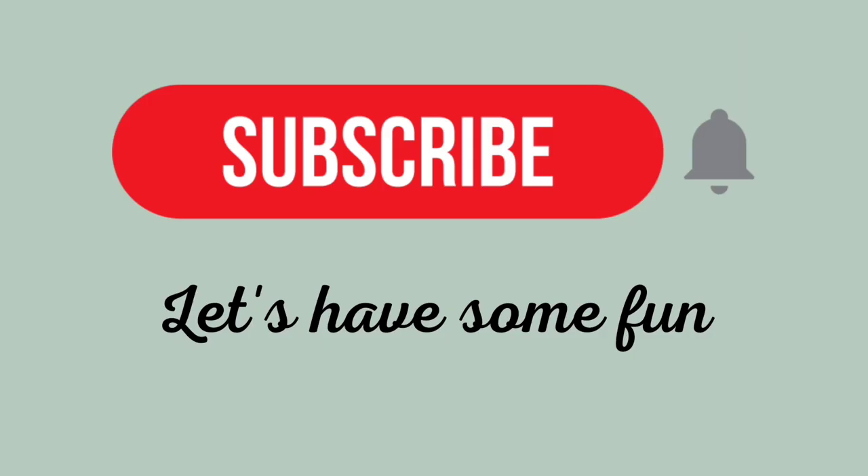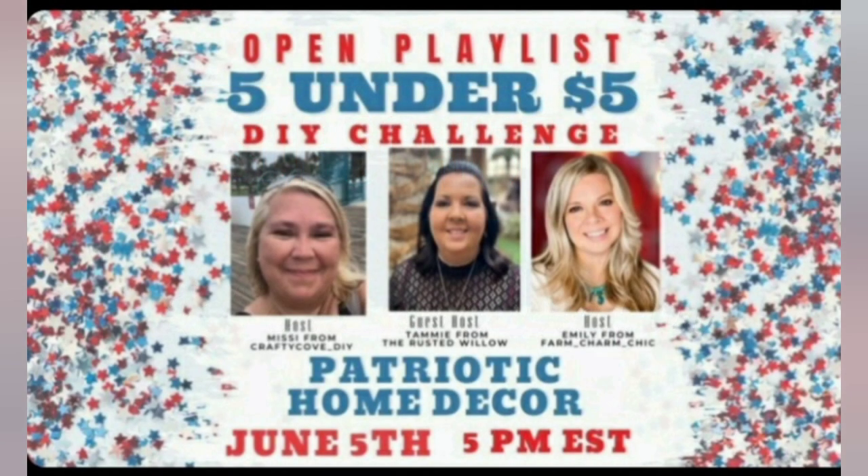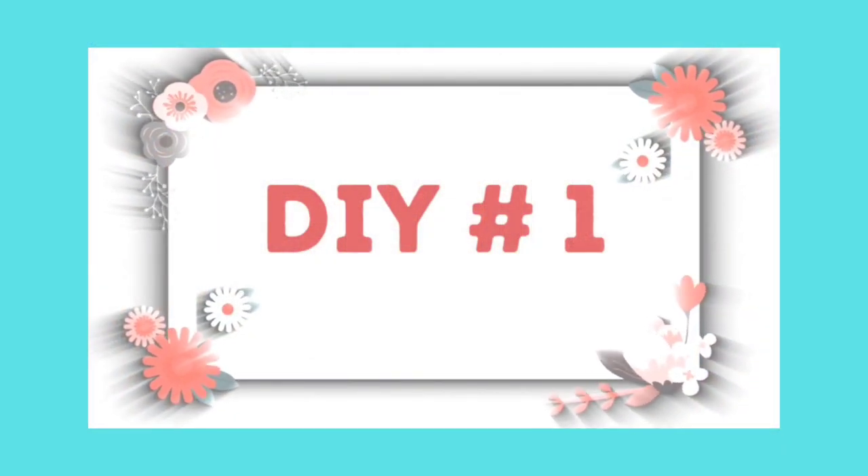With all that said, let's have some fun! It's that time again for the Five Under Five DIY challenge, hosted on the fifth of every month by Missy from Crafty Cove DIY and Emily from Farm Charm Chic. Every month they have a co-host, and their co-host this month is Tammy from The Rusted Willow. I'll talk more about this challenge in just a bit.